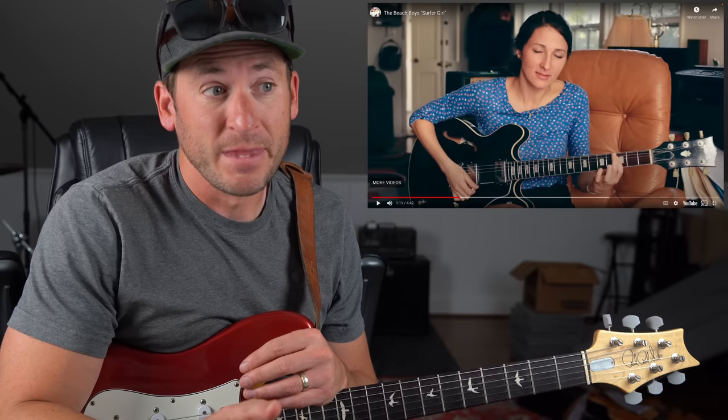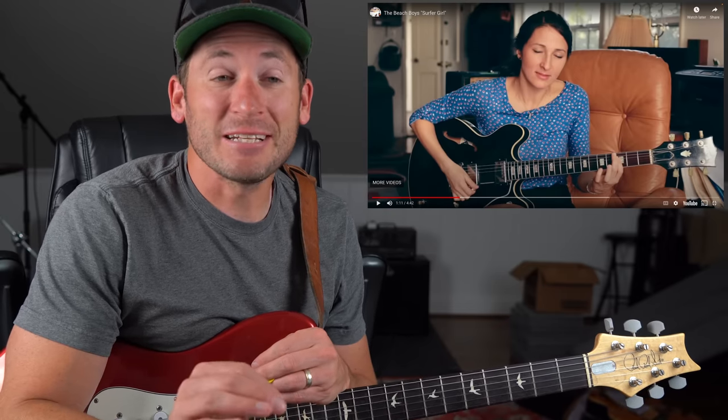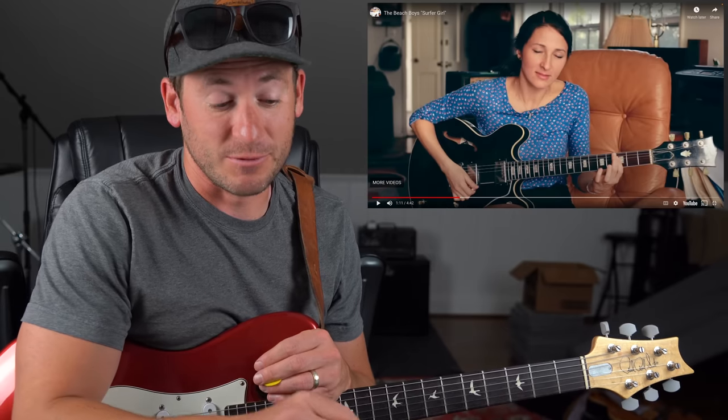I'm picking up the basic changes, but all the little chord melody stuff that she's doing — I'm just going to flat out tell you I have never spent any time trying to figure any of that stuff out. It doesn't mean I can't, doesn't mean I won't do a little bit here and there, but for the most part I'm just trying to take this one in.